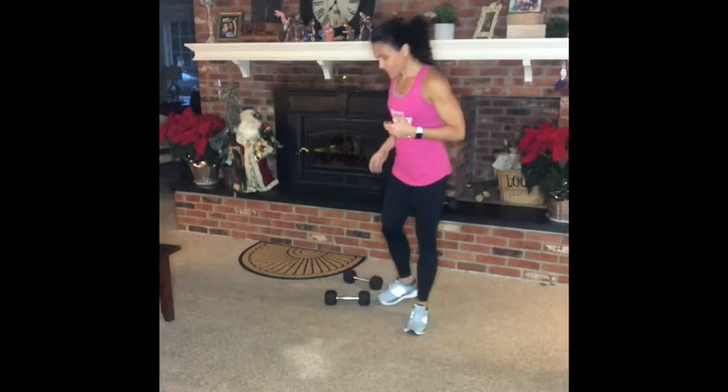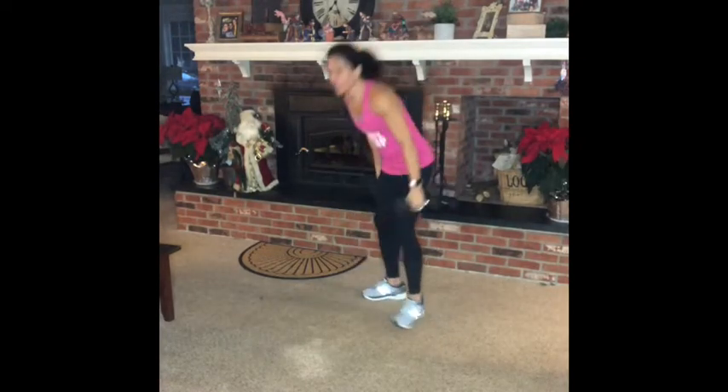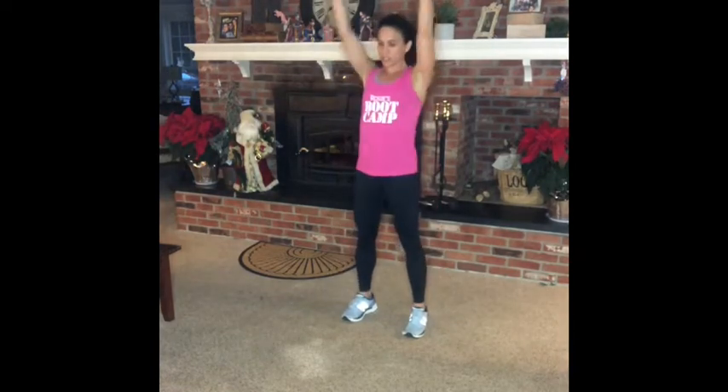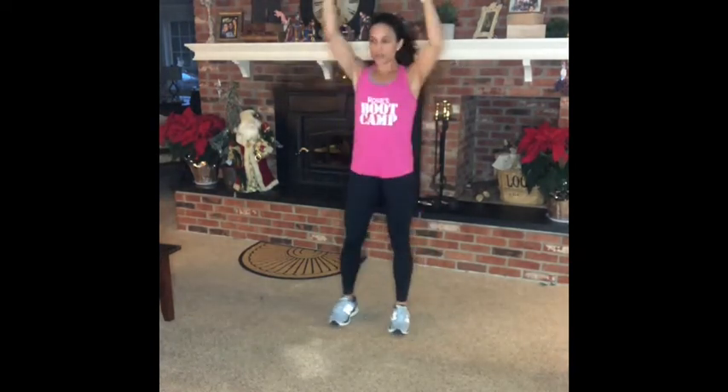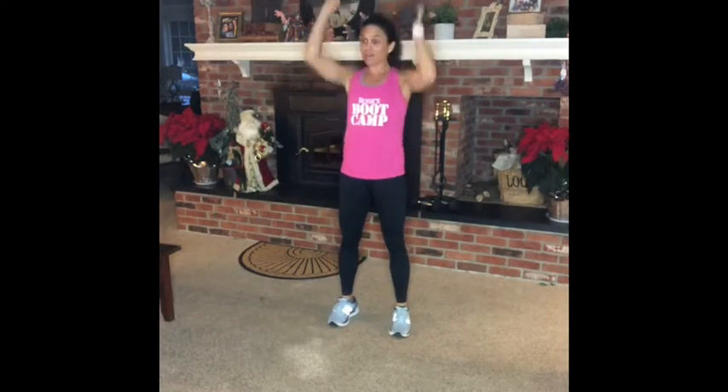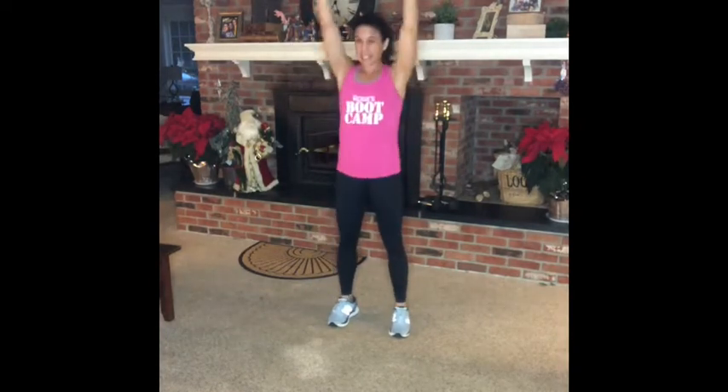So the first exercise — 10 squat presses. You want to sit on your heels, scoop and squeeze. You can hear my bell ring.